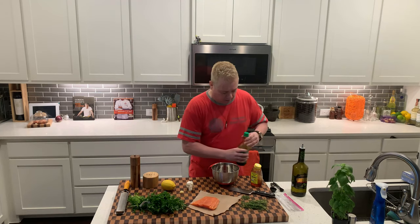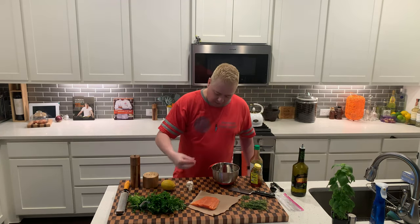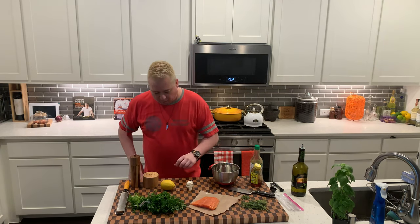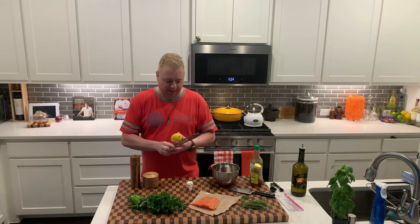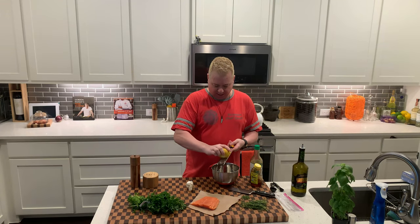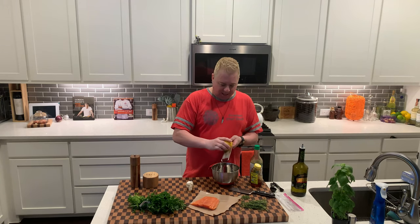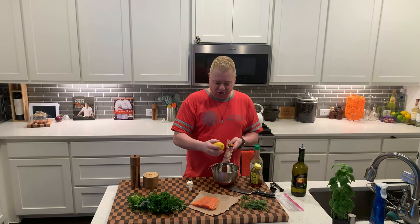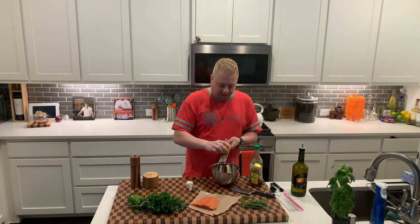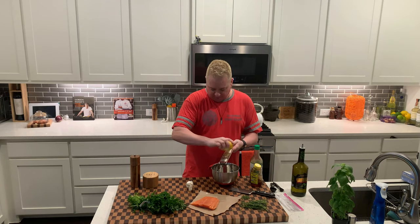I'm going to use about a half a teaspoon of fresh minced garlic. I'm going to use about a teaspoon of fresh lemon zest. With this lemon zest, instead of using lemon juice also, this will give it a nice little citrus flavor.